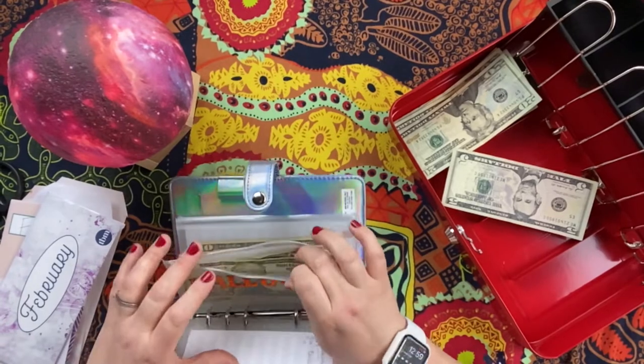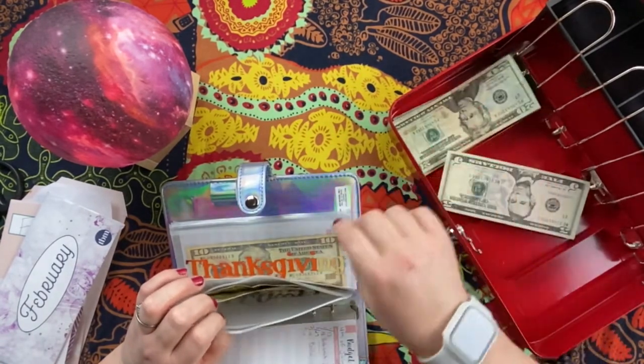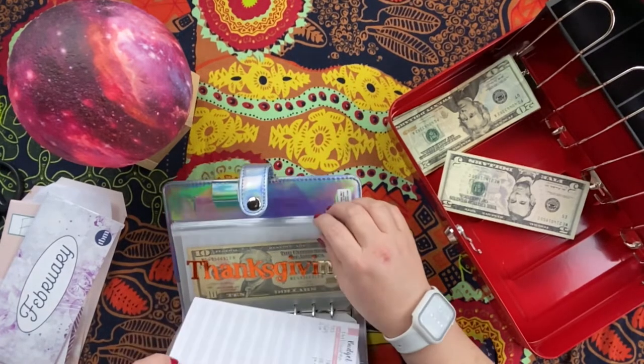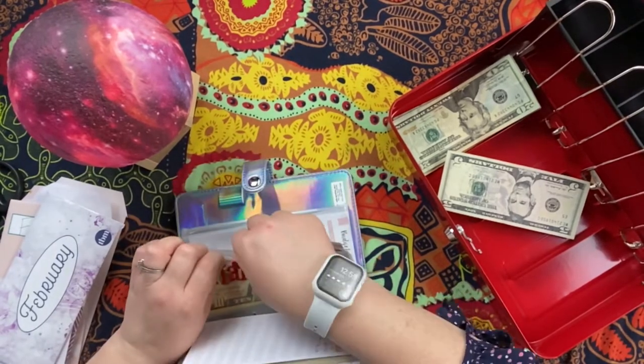Halloween is going to get $10. Thanksgiving gets $5 — I'm not sure what happened there. We'll come back and figure out what I did wrong.